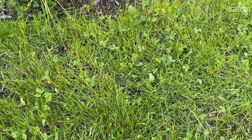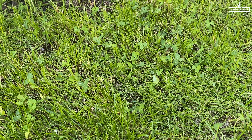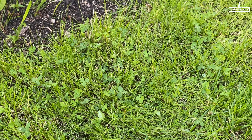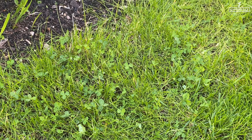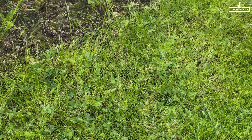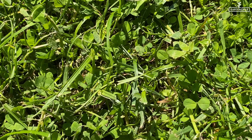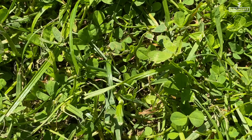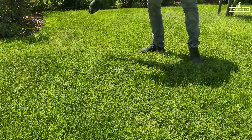Before we get started, let's do some detective work. Why does the clover actually grow in the lawn? There are multiple reasons for that. The nitrogen content is too low. While the grass is withering due to a lack of nitrogen, the clover is thriving and flourishing, as it helps itself by forming connections with bacteria that have the ability to bind nitrogen.